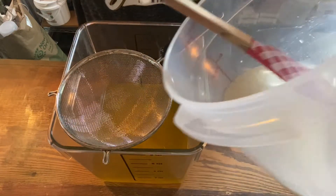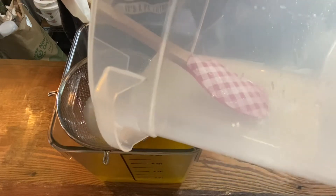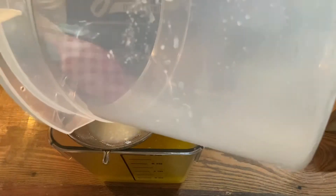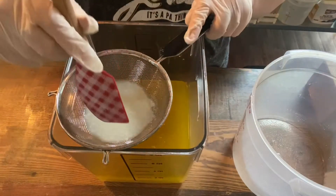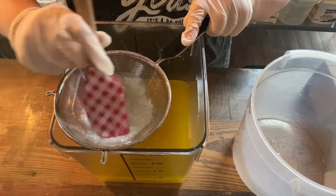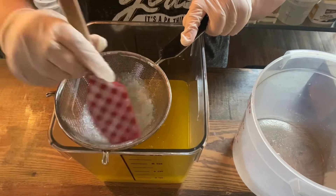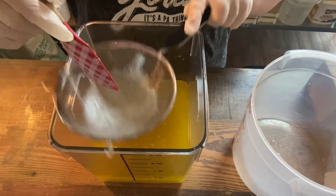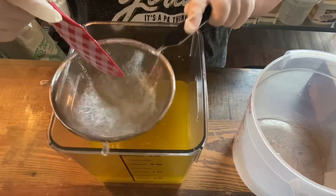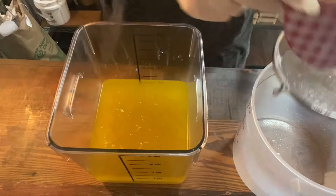We have our lye and goat milk solution and we're going to add it to our strainer. I run it through the strainer to avoid any possibly undissolved lye or fat particles from the goat's milk. I use frozen goat's milk and the fat can rise to the top when we melt it, so that's why we run it through the strainer.